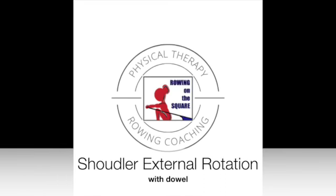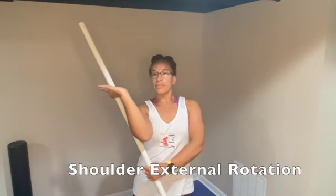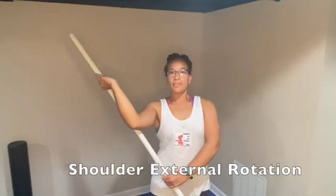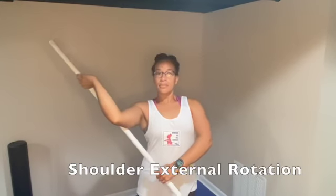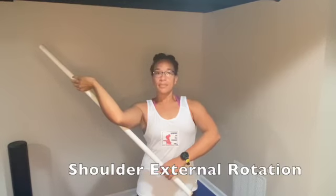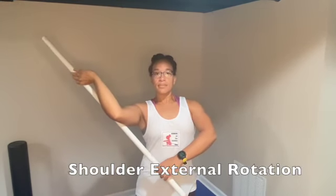Shoulder external rotation with dowel. Place your hand on the dowel as seen in the video. Using your opposite hand, you're going to move your shoulder into external rotation with the dowel.